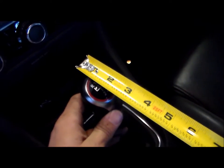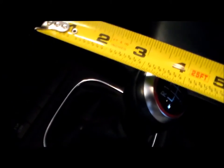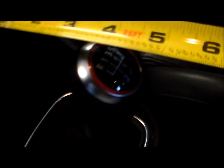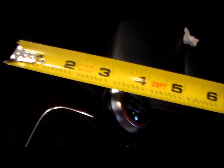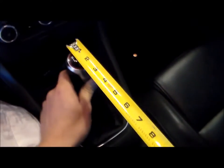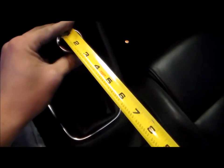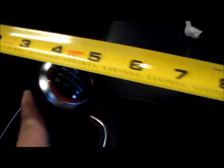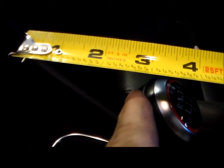I got it lined up, and here goes the travel measurement for the 35% reduction. That's about two and three quarter inches. So it went from four and a half to two and three quarter inches — to me that's about a 50% reduction. But there you have it. We'll go ahead and drive this around and see how it feels, and then adjust accordingly. It's right at about two and three quarters.